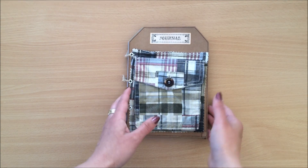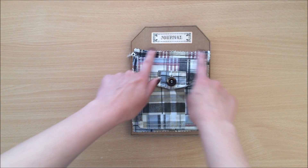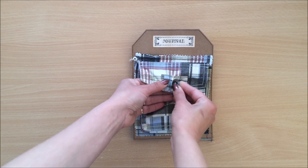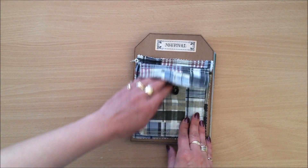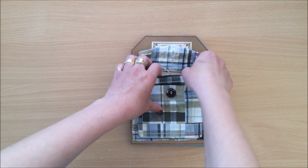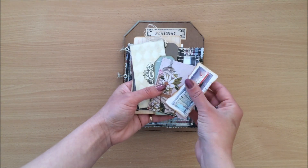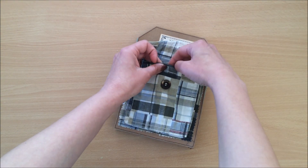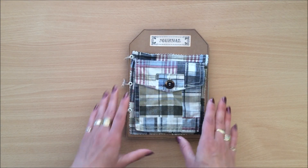The first thing I have to show you is an actual journal. What I did is I took one of those pockets and sewn it straight onto some cardstock. If you don't sew, you can simply glue it on. You can actually see the sewing at the back. I like this one in particular because it has a button, so I thought it would be a good pocket for the front of the journal. Inside I just put some things one might use in a journal — little bits and pieces.